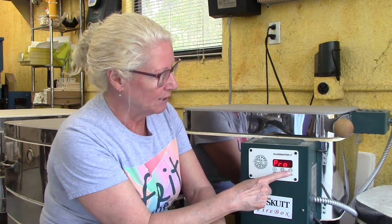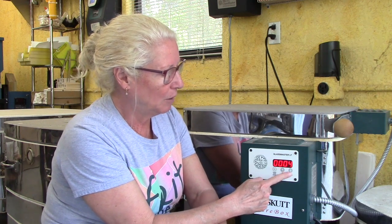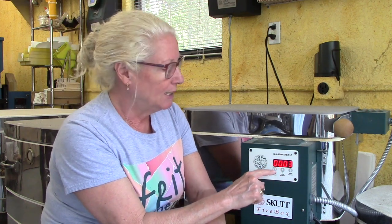I'm going to show you how to put in program number one. It says three, so I'm going to cycle down until we get to one, and then I'm going to hit the start stop button. Now we're in program one. It says segment three — this program has three segments. Segments in a firing program are steps — the steps we take in order to fire the glass.